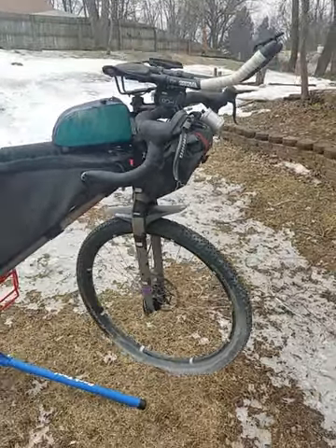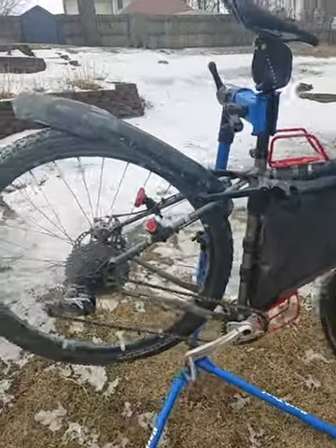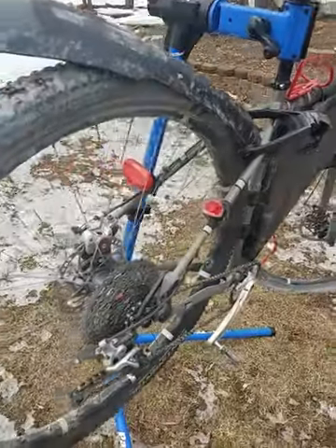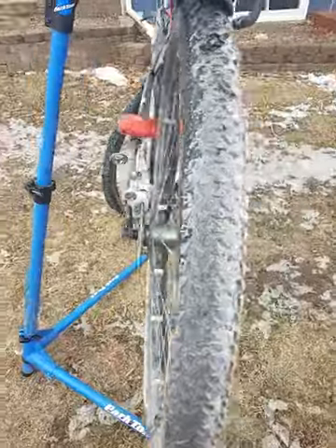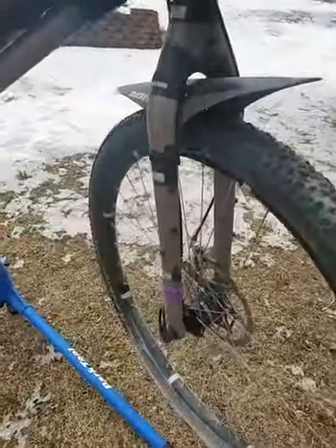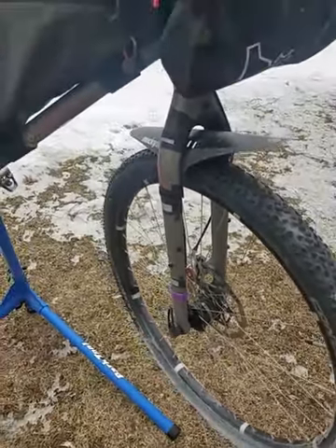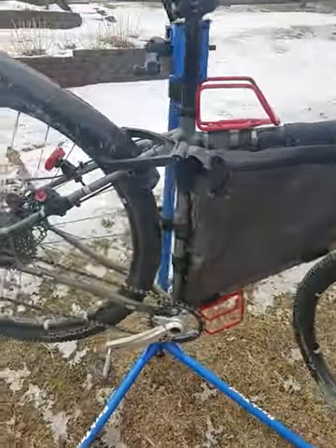Hey guys, I'm going to talk about my bike setup for the Grand Gravel 500 that I just did in Texas. The bike is a 2017 Salsa Fargo. I have it set up with boost spacing in the rear — they make alternator plates so it's compatible with a few other things. The front spacing on the fork is 100 instead of 110. I believe they have 110 now, but this is a little bit older model. Steel frame and carbon fiber fork.